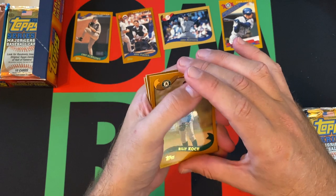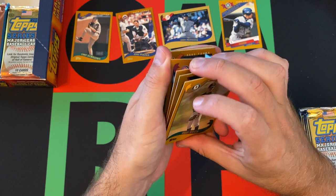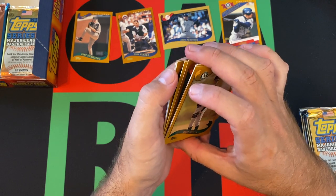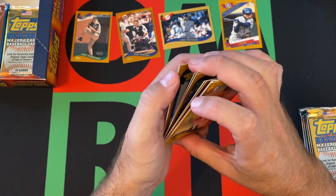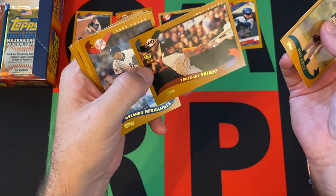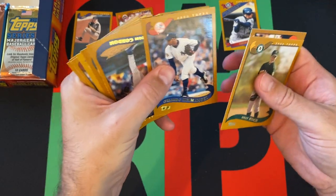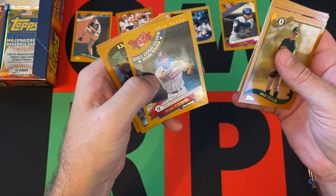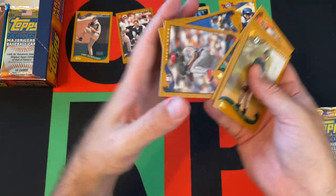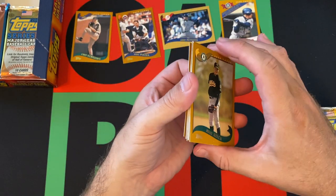Obviously going into a box from this time period you're going to have to worry about stickiness. I thought we were in the clear after that last stack where the first pack was rough but then the rest were fine, but this stack hasn't been quite as good. We got Bill Koch, Shoshy Shingo, Orlando Hernandez, Tom Gordon, Willis Roberts, Omar Vizquel gold glove card — he was always winning gold gloves. Brooke Fordyce, Robert Person, Felix Martinez, and the Boston Red Sox round things out. No inserts so far — what are the inserts? Why are we not getting any inserts? Maybe there's just not a lot of inserts in Series 2 as opposed to Series 1. I feel like we should have gotten something already.